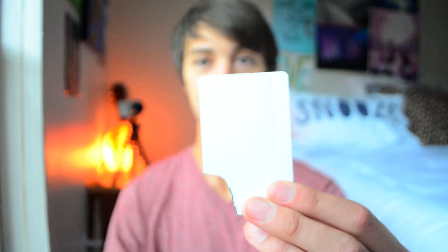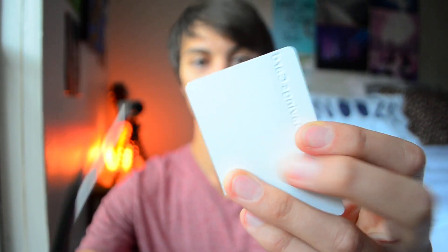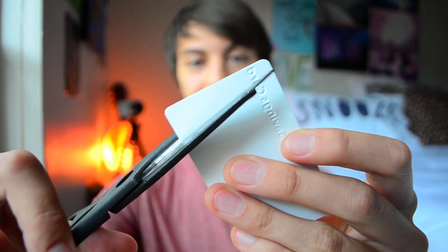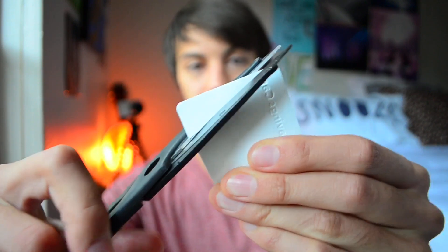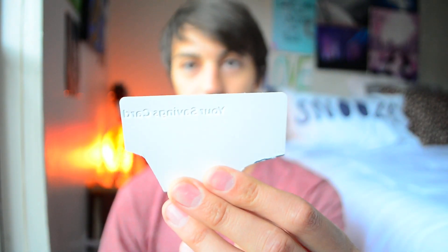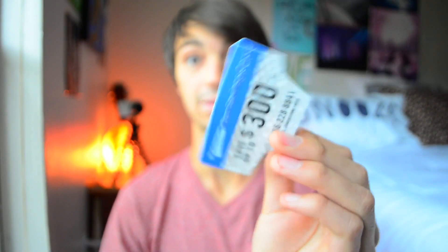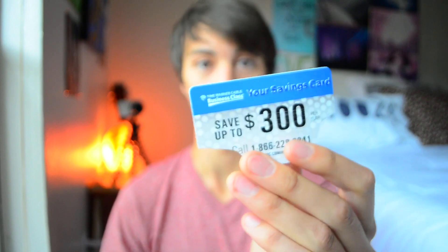The other cool thing is that now you have three other corners of this same card that you can cut another guitar pick out of. Just to show you again, we can do it without the guidelines — there's one more right there. I could easily get two, three, or four more out of just this one card. Think about how many you could do if you had five or six cards — you would never run out of picks.